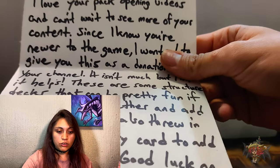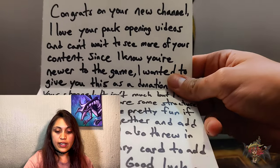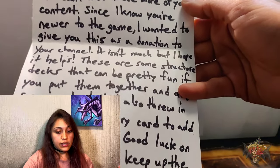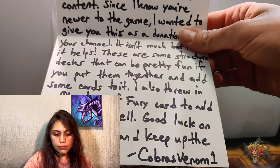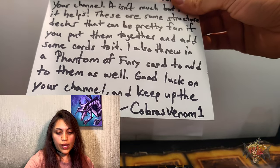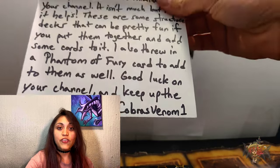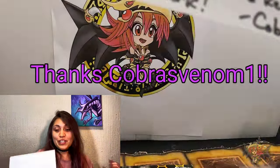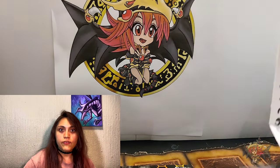There's also a letter: 'To Red Eyes Magician Girl, congrats on your new channel. I love your pack opening videos and can't wait to see more of your content. Since I know you're newer to the game, I wanted to give you this as a donation to your channel. These are some structure decks that can be pretty fun if you put them together and add some cards. I also threw in a Phantom of Fury card to add to them as well. Good luck on your channel and keep up the great work — Cobra's Venom One.'